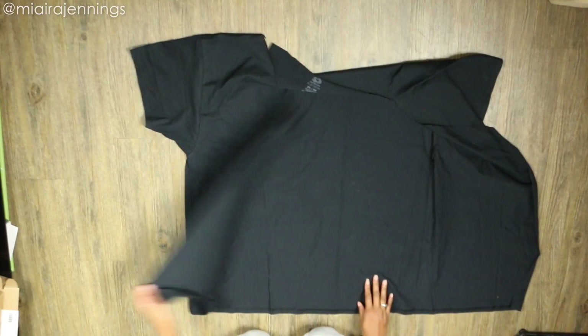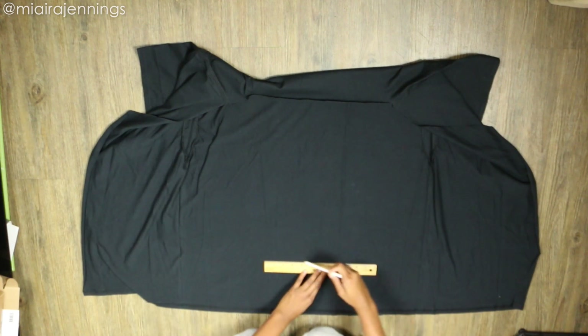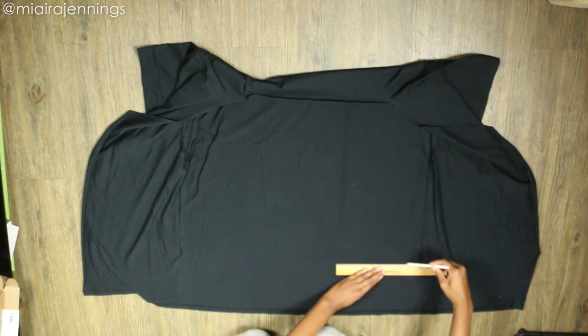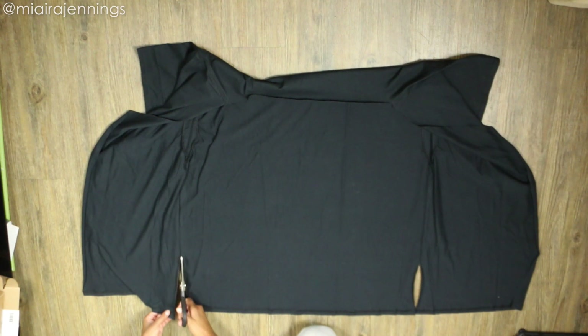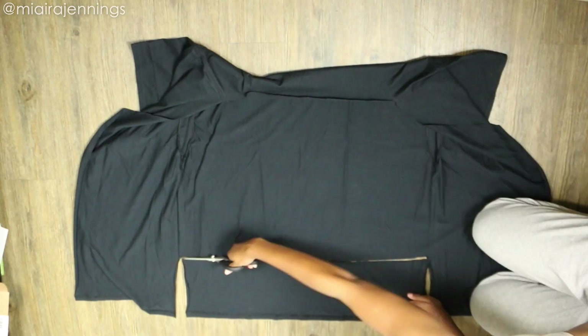The top is done — now let's finish up the bottom. I am opening up each flap and using my pencil and ruler to mark a straight horizontal line across the bottom. I chose to do this about five or so inches from the bottom, but this is completely up to you depending on where you want the bottom of the shirt to fall.